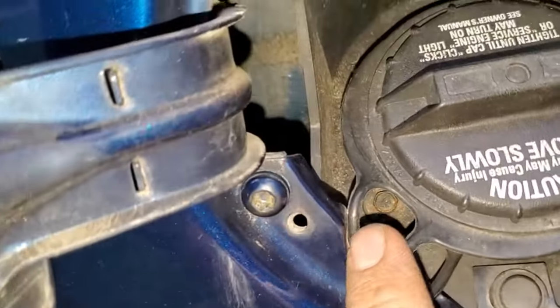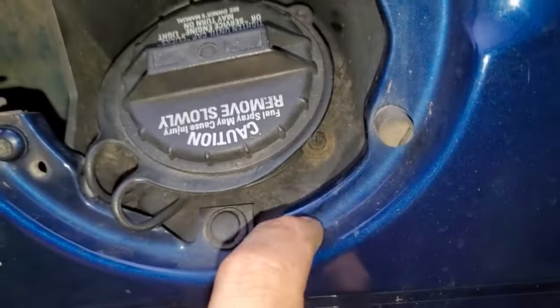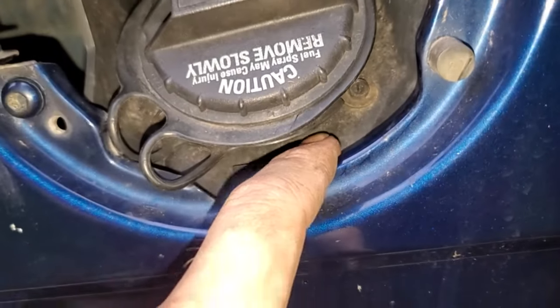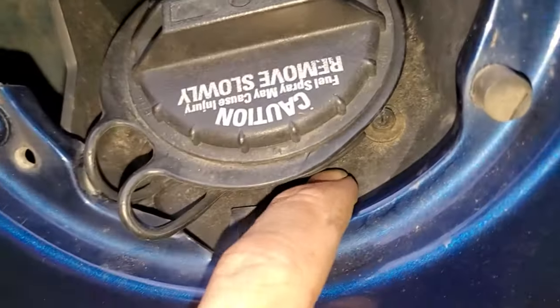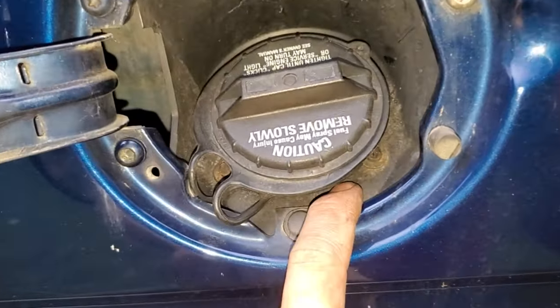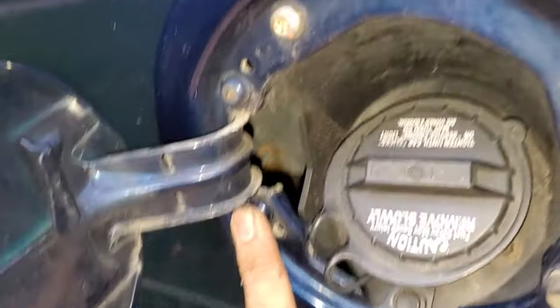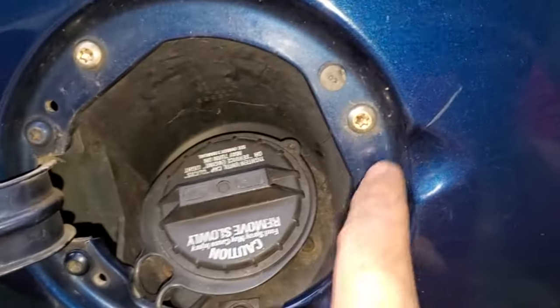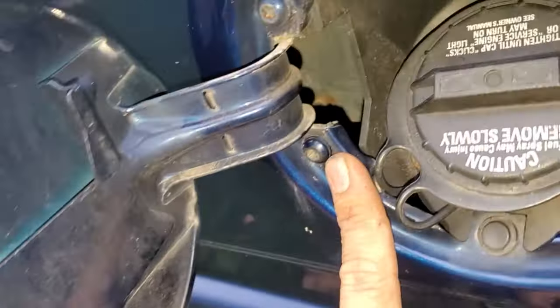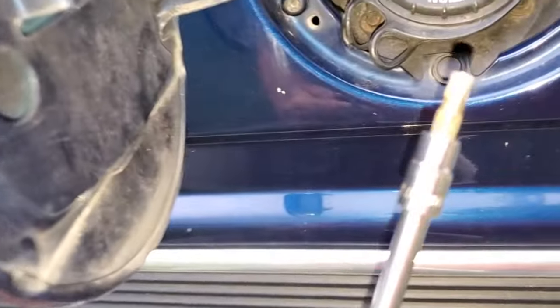Inside the fuel door there's no bolt accessible — other bolts will only loosen the plastic piece. You can probably reach the metal piece the ground strap attaches to, but you'd likely have to drill it out. So we're going the easy route, connecting to one of these hinge bolts instead. There's one other bolt you can tie into as well.